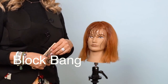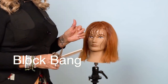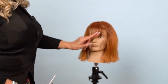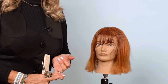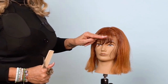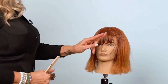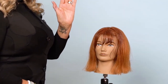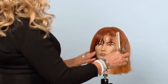Now we're going to do a block bang, which is very fun — you can change the whole personality of her look and haircut by just changing a few angles. The difference from the side bang was a steep 45. For a block bang, my finger angle is going to be 90. A 90 is when you're going straight across — you can do a horizontal and a vertical 90. 45s are when you're going in a diagonal — diagonal left, diagonal right. So you have horizontal, vertical, and diagonal as your basic angles.